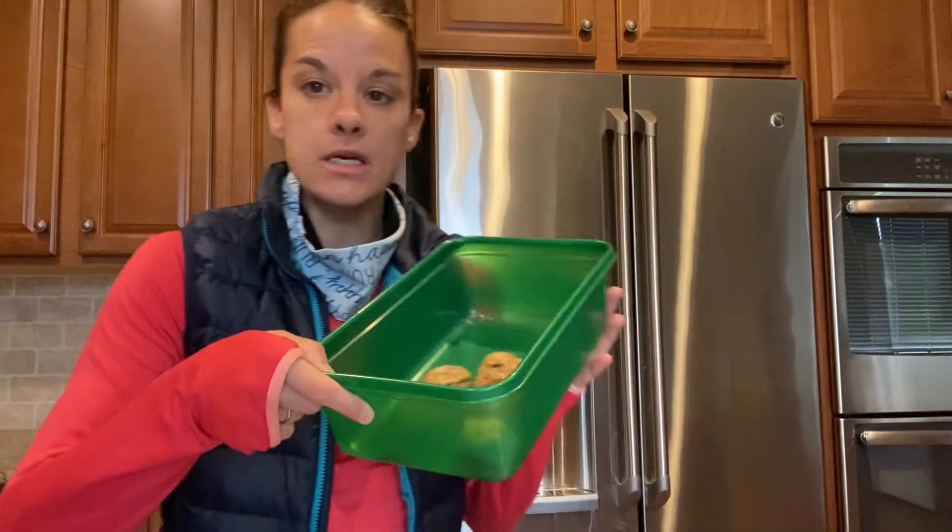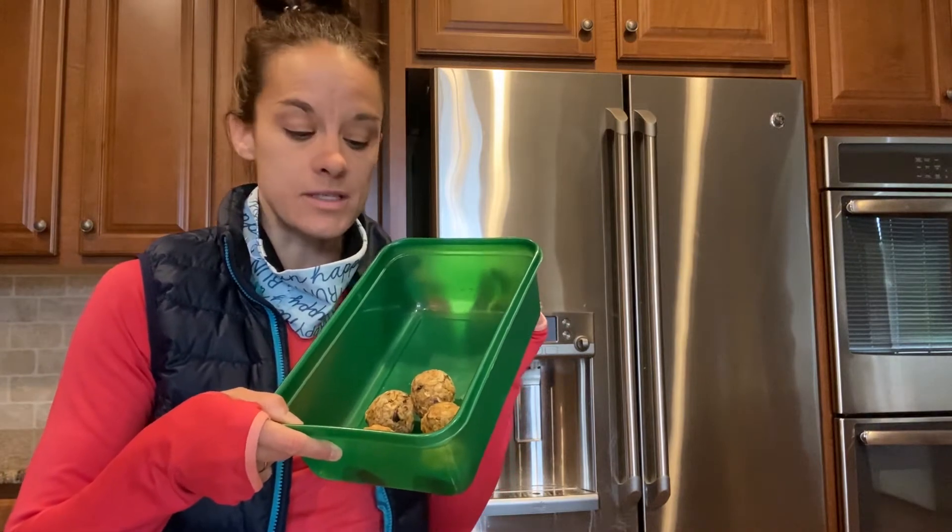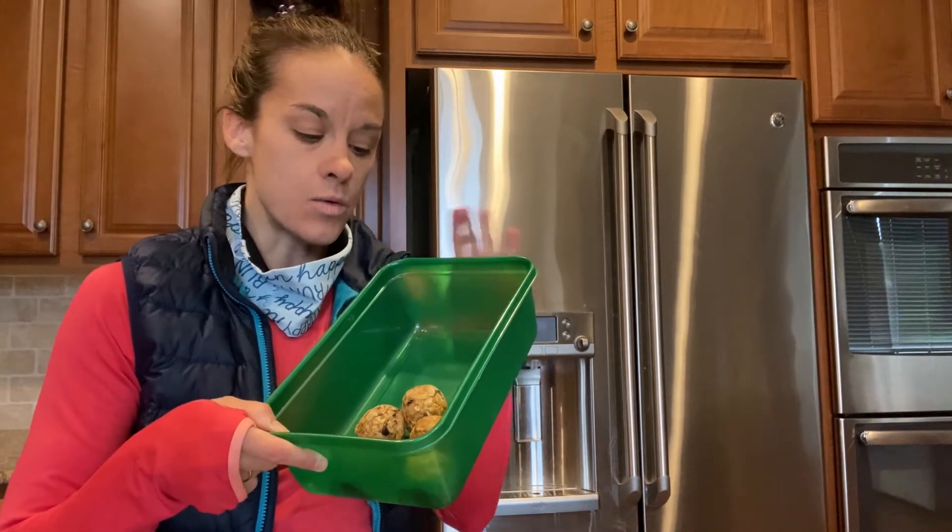I've already had two energy balls — I make those in another video, I'll link that in case you want the recipe. It's oatmeal, chocolate chips, peanut butter, flax — really good before a run or great for protein after. I also had a little bit of cereal with almond milk and a cup of coffee, obviously lots of water. We have an espresso machine so I like having that — just black coffee. I'm not a huge coffee drinker but I do love that first cup in the morning.